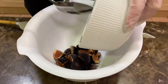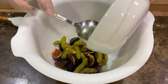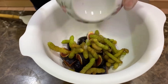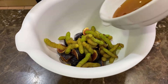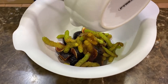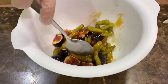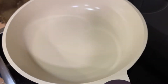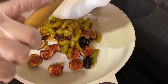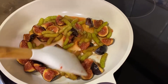We begin by adding the figs to a bowl, then add the mulberries and mix it all together. In a preheated frying pan on medium heat, add the mixture to the pan and leave it for about 10 minutes.